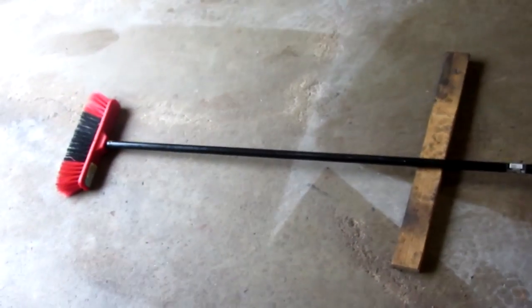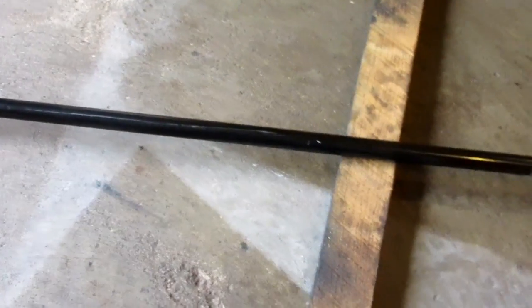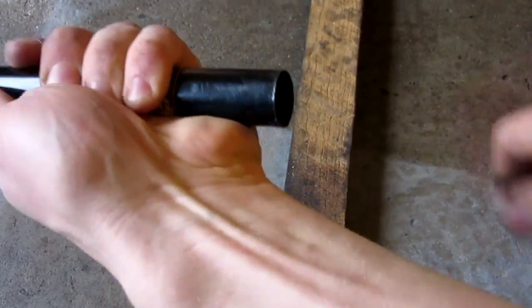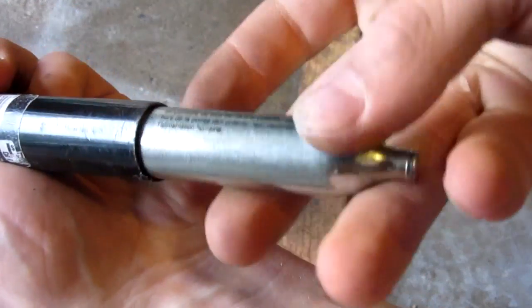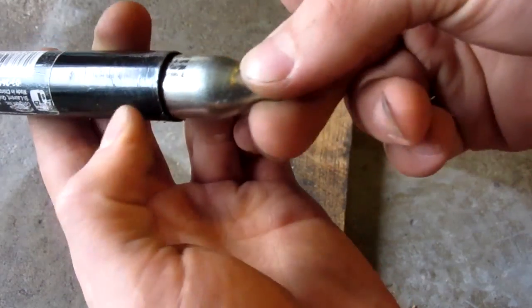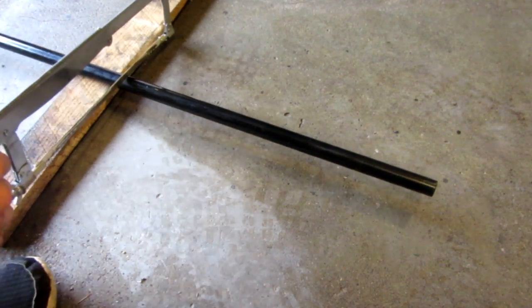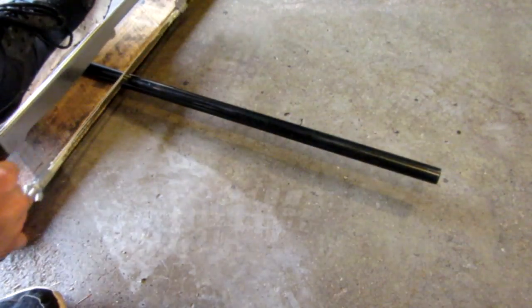The first step is to make the barrel of our launcher, which I'll be using the broomstick handle here. This is a hollow broomstick handle, and if I pop off the end cap, the key is that the inner diameter is about the same as the 12 gram CO2 cartridge. If it's too big it'll wobble too much, and too small it won't fit through. I'll be going with around a two foot barrel, maybe about a foot and a half. Once you have a length you like, just go ahead and use a hacksaw and cut it down.